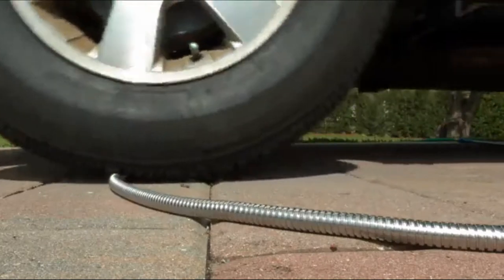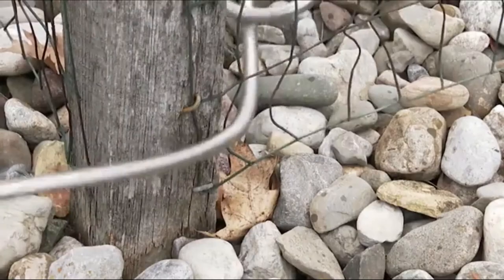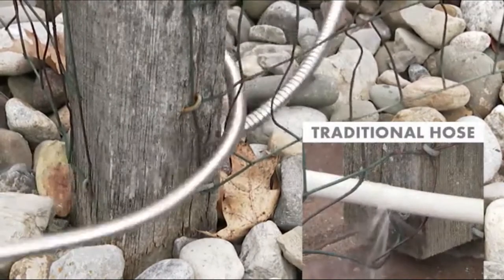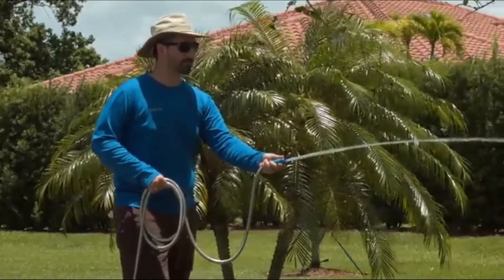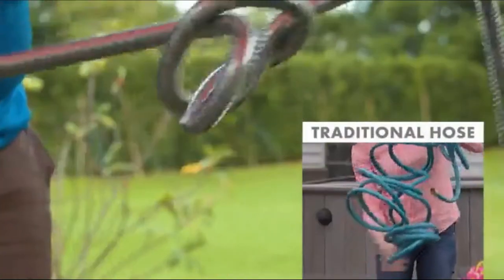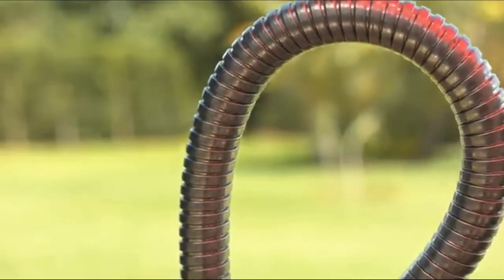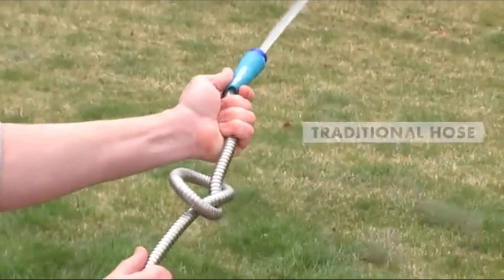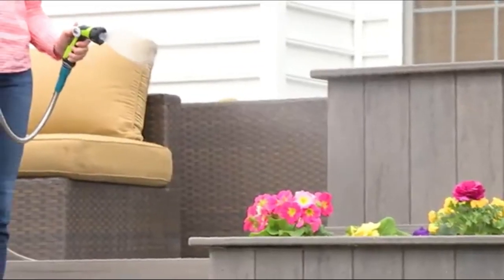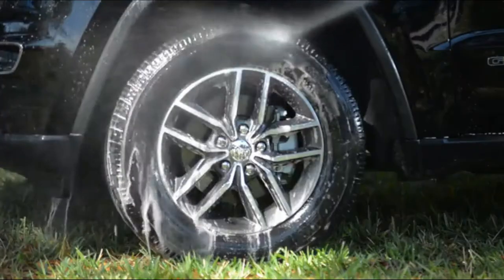A rugged, virtually indestructible and puncture-proof stainless steel outer sheath surrounds a flexible PVC inner core for maximum performance and durability to stand up to whatever your yard and garden can dish out. Your Aqua Joe stainless steel hose will never kink or tangle, and features bend restrictor collars and durable aluminum fittings for unrestricted water flow and secure, leak-proof connections. Lead free, phthalate free, and BPA free.